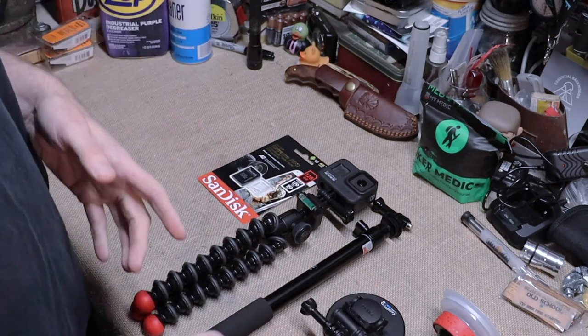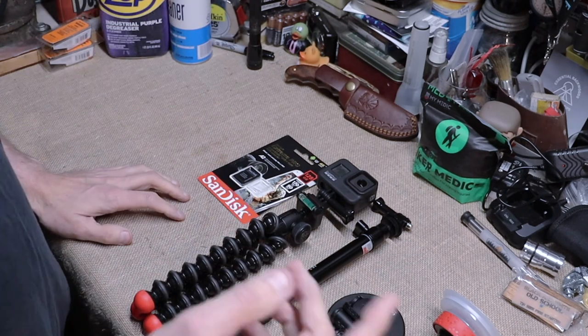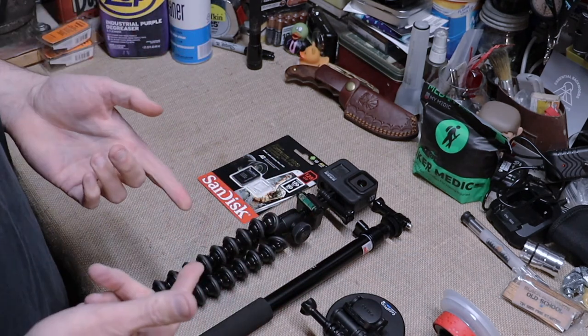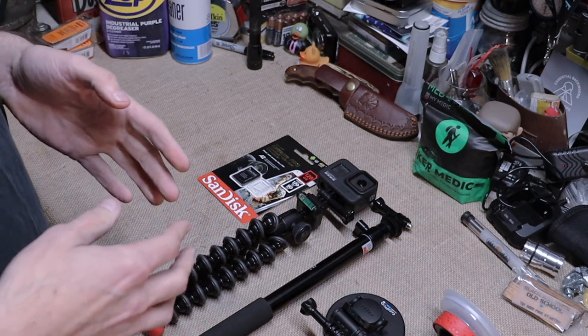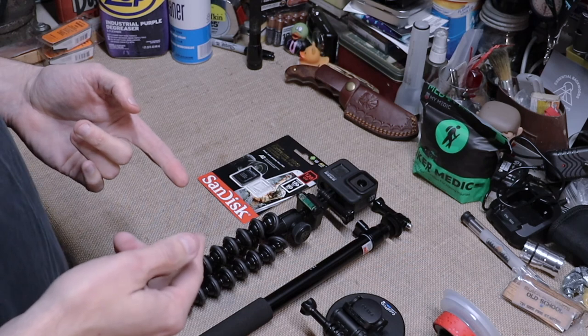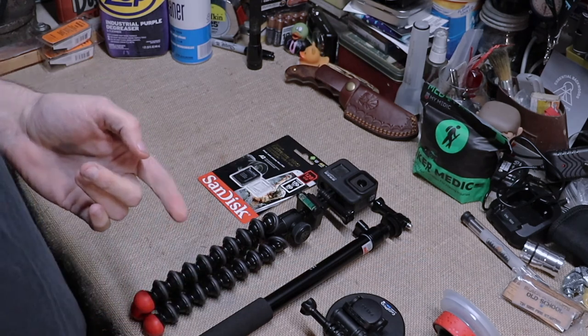That's it for the GoPro Hero 8 — I'm glad to have it and can't wait to put it to good use. January is going to become the month of photography and video, so stay tuned. If you have any questions or want to see something specific, let me know. I appreciate everybody watching, and as we always say — be prepared. See you on the next one.